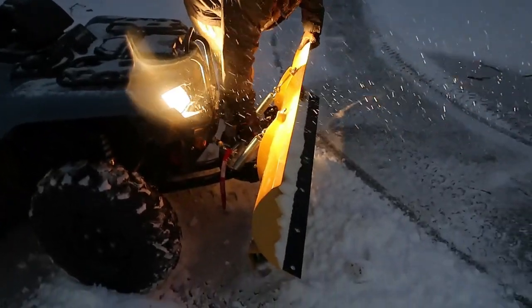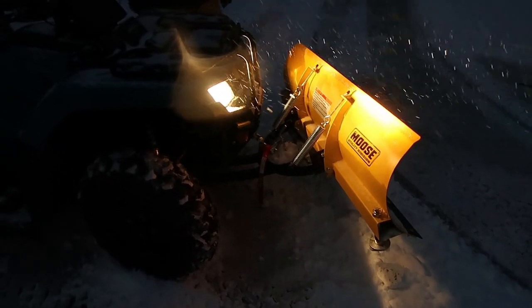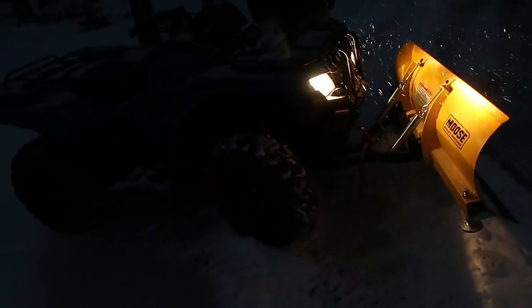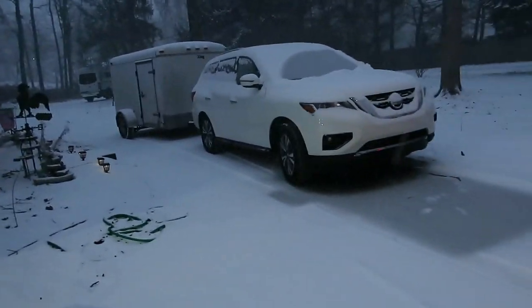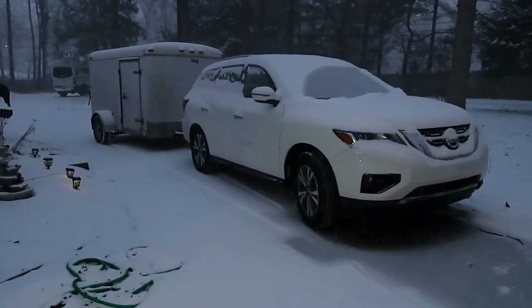So you manually have to move it. Just go steady. Awesome little thing here. This is super. We're just doing this end of our driveway here, up the top, because my husband's car is there with a trailer.